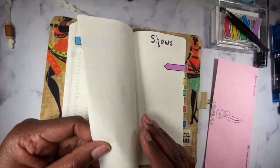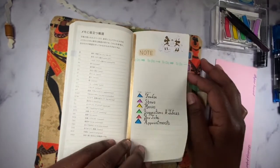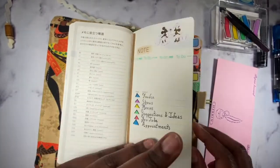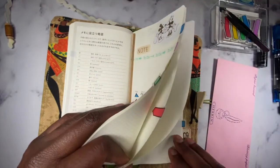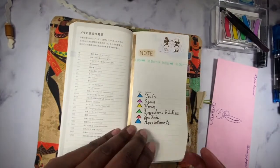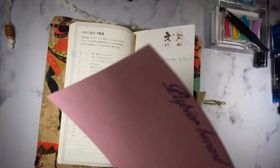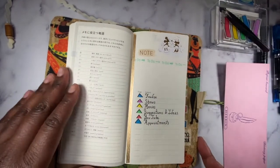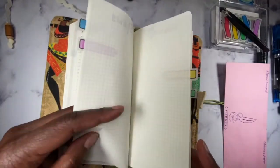If someone says 'check out this new restaurant,' I can go straight here and put the information. If I'm watching a movie or show or get an idea, I can go straight to that section. If I get ideas for YouTube, I can do that — I use three pages for YouTube and two pages for everything else, since I can always keep going, there are plenty of pages. So that's basically what my notes section looks like — very functional, straight down to business.